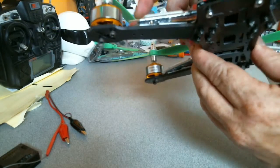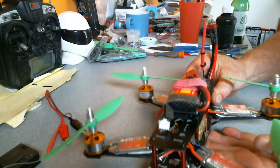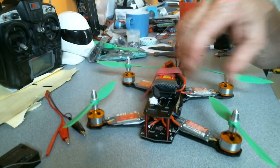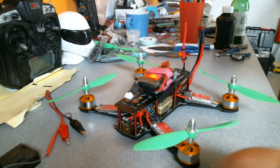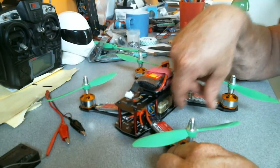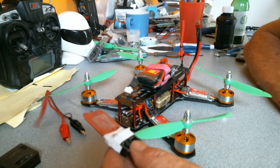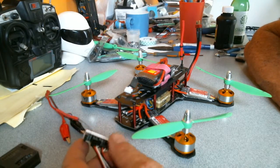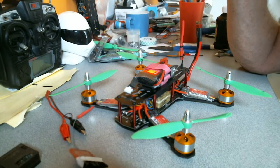They did have a problem as well at first when I first connected them up to this particular set of motors. What I do each time I connect them up — I put them onto a receiver, I've got one handy here. Just a few alligator clips and off we go. Check it out.